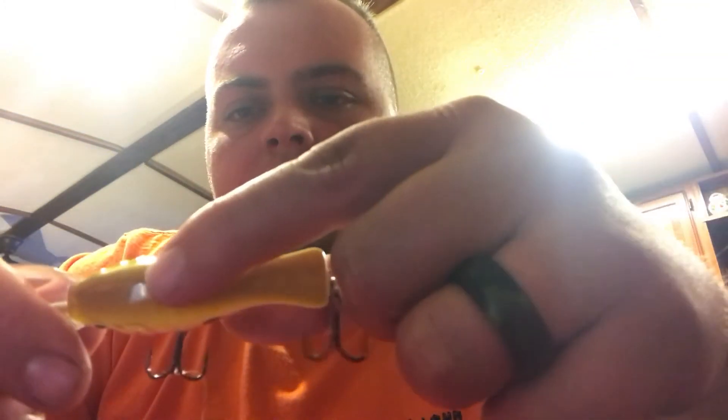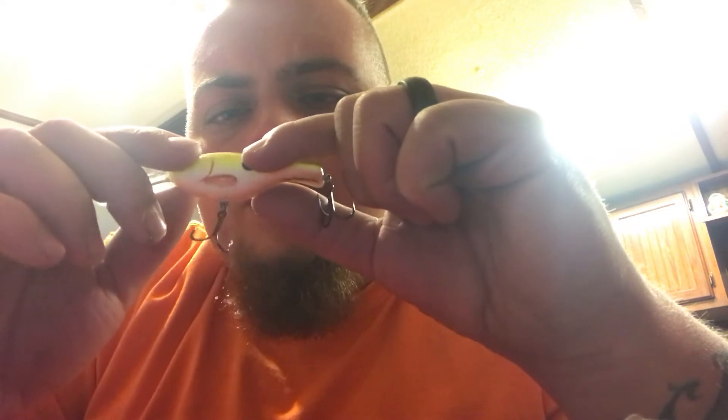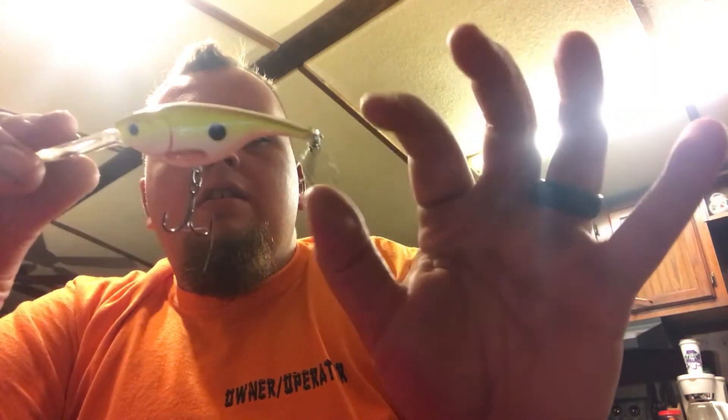I'm going to go ahead and take this out and check it out. Running depth one to two meters; SR/DR two to four meters — I don't really know what that means. It's got some good hooks on it and a really nice paint job. It's got a little bit of orange, yellow, and some whites, with green or blue-looking flakes all over it.